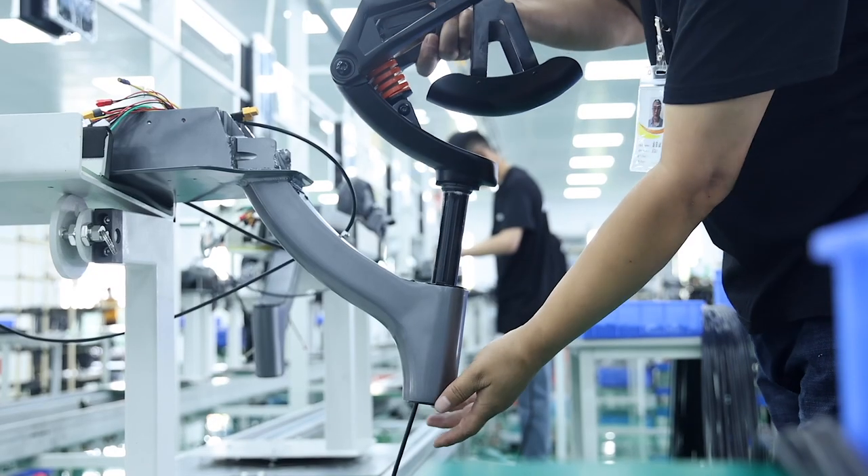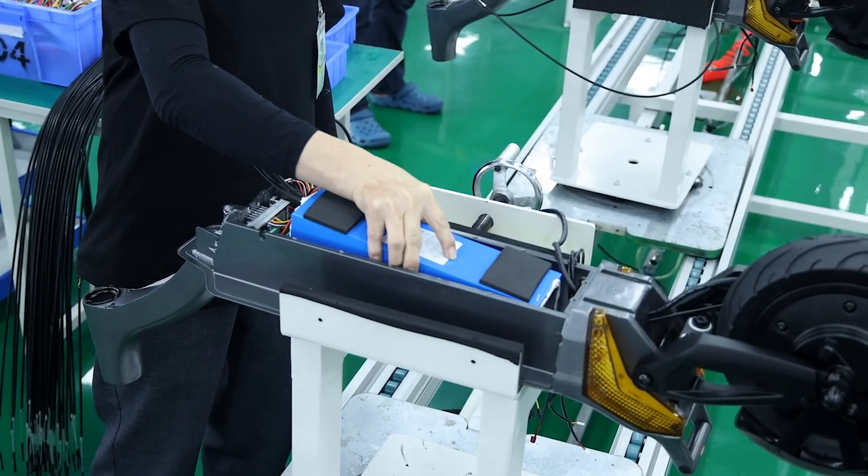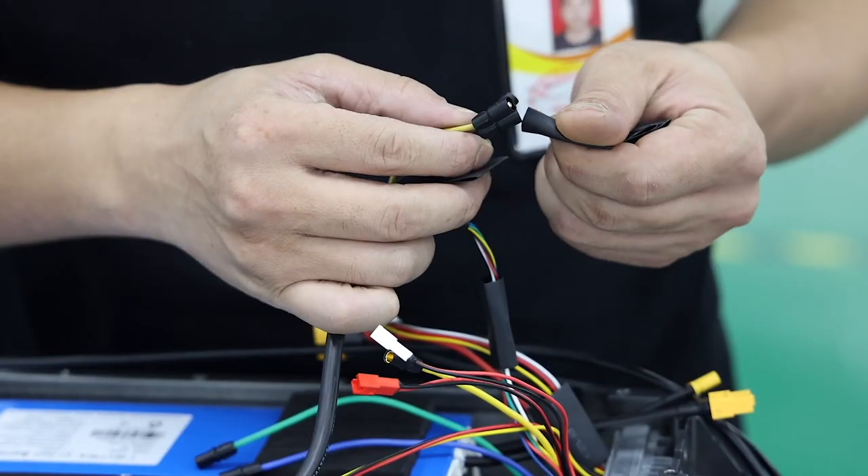The front suspension is then carefully assembled to the main body, followed by the assembly of the stem and handlebar. Finally, the battery and controller are added to the main enclosure. The motors are connected with the rest of the electrical wiring and the bottom enclosures are sealed and carefully screwed down.